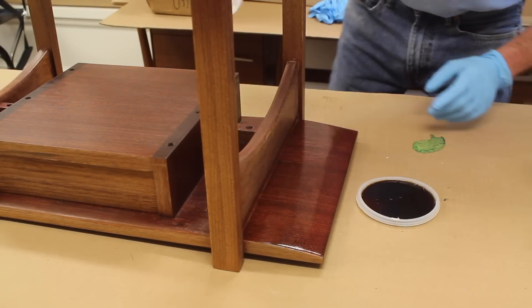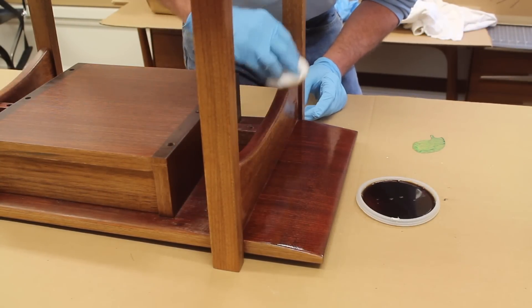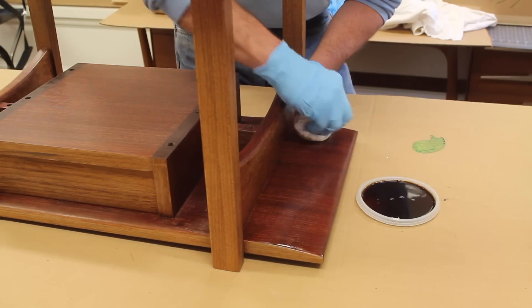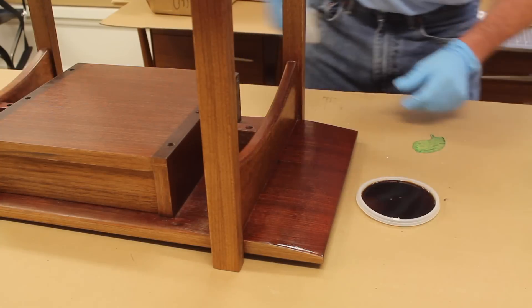I'm using a cotton rag to apply the finish — this is just an old t-shirt. A foam brush works well too, especially for the tight spots. I'm working on the bottom of the piece of furniture first, and I'm always trying to rub the finish in the direction of the grain.